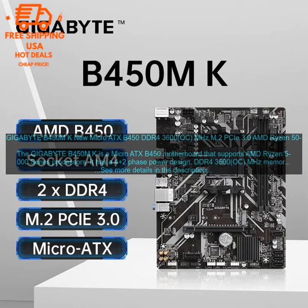Here are some of the pros and cons of the Gigabyte B450M K. Pros: Great value for money. The Gigabyte B450M K is priced very competitively for a Micro ATX motherboard that supports AMD Ryzen 5000 series processors. Solid performance: The Gigabyte B450M K offers good performance in both gaming and productivity tasks.